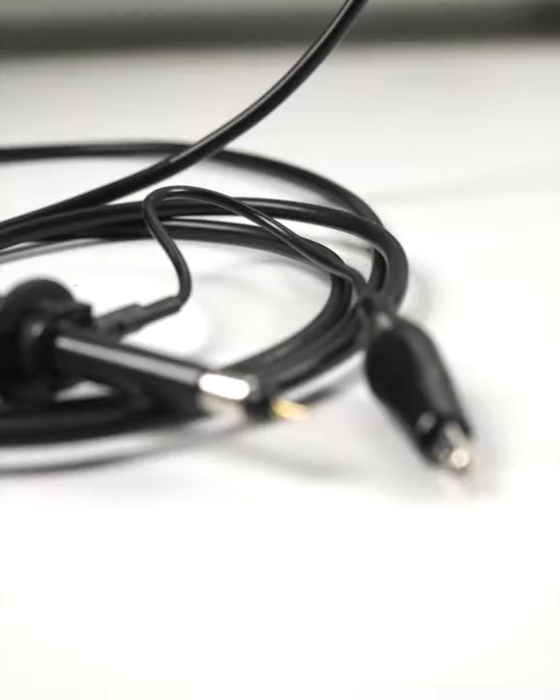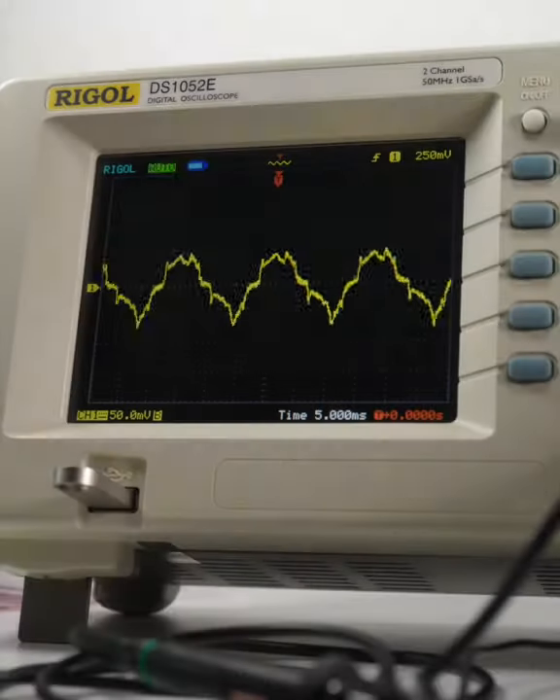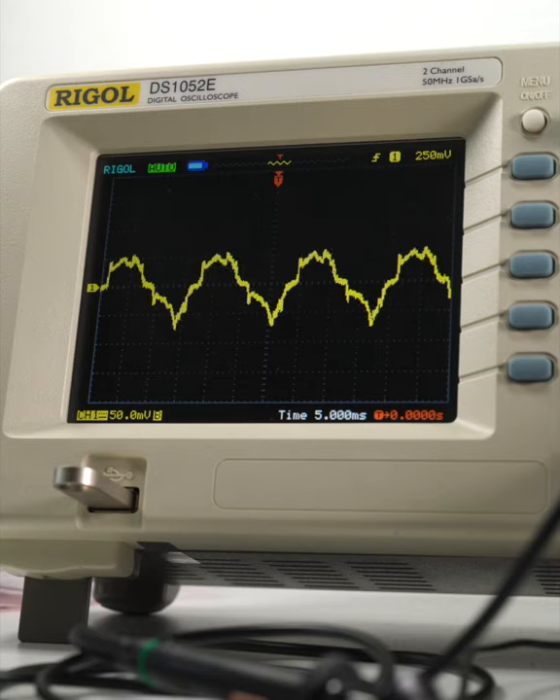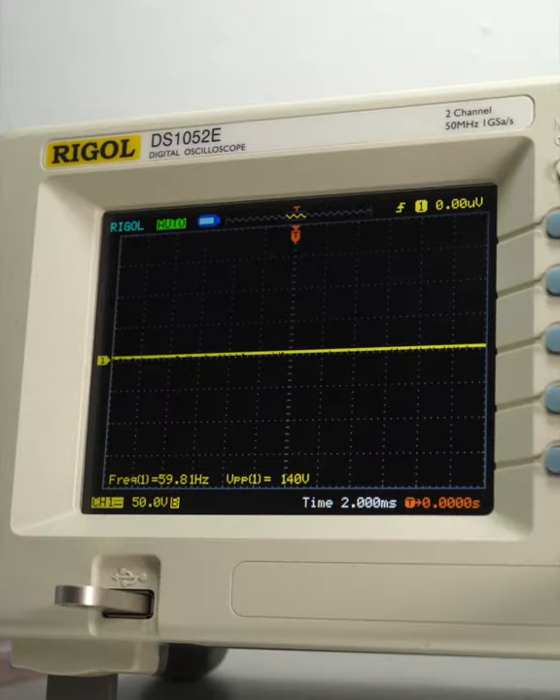Without a reference to circuit ground, the scope's probe will pick up noise generated by nearby power sources. So consider seeing this signal a reminder to please connect your ground clip. Much better.